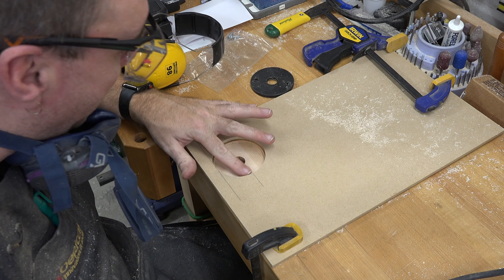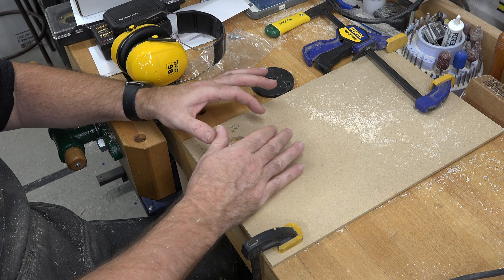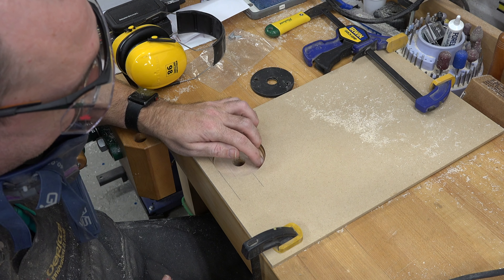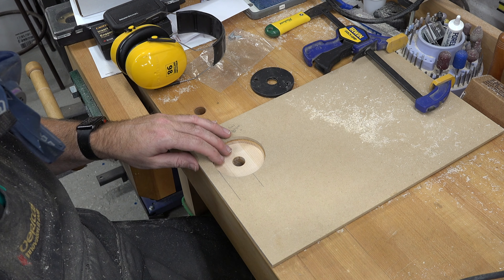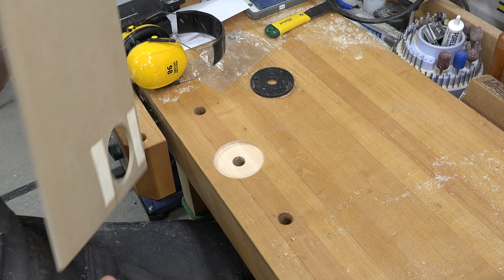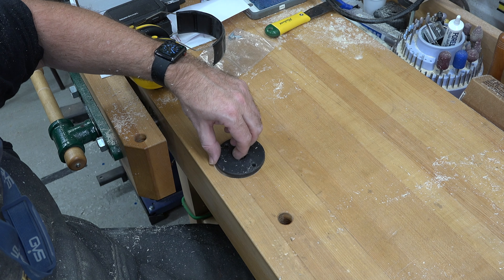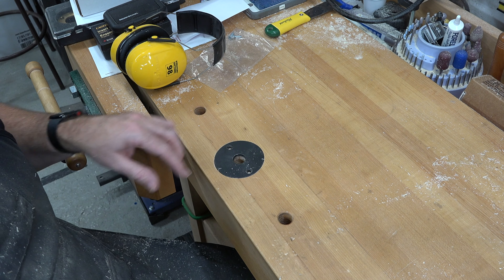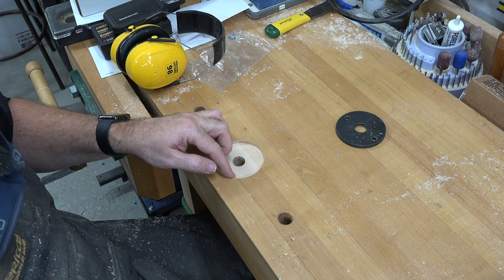There were a couple of areas that were not perfectly flat, so I was hovering the bit over those areas doing a nice circular motion, making sure to keep it flat on our template. Now that we have that done and tested, we can remove our template — which by the way might take a little bit of persuading due to that double-sided tape. That's sticky stuff. And there we have a pretty much perfect recess for our disc to sit flush in our bench.